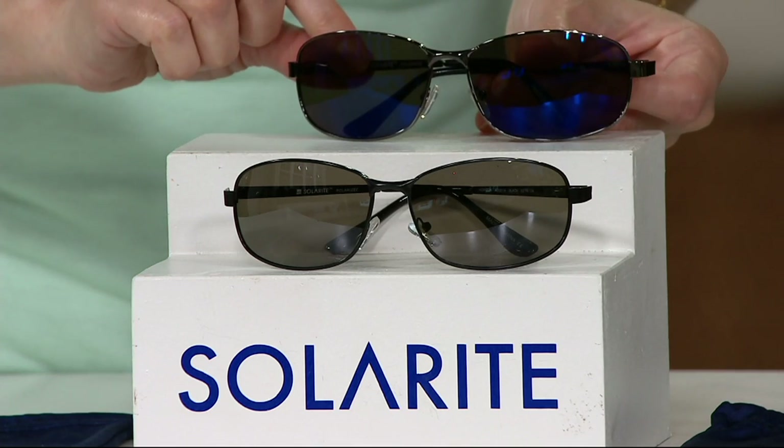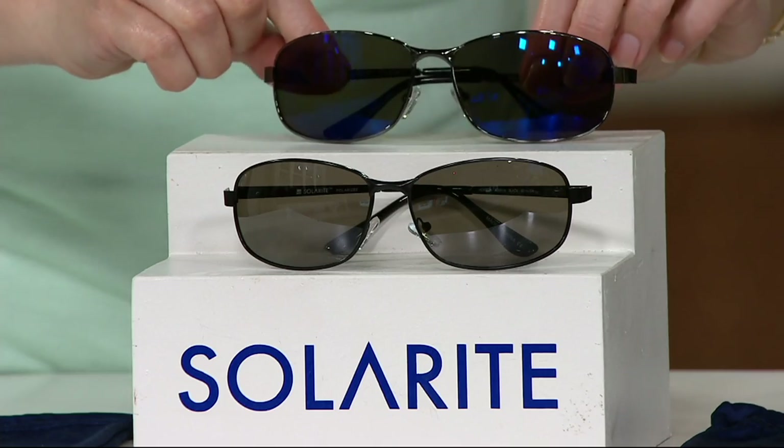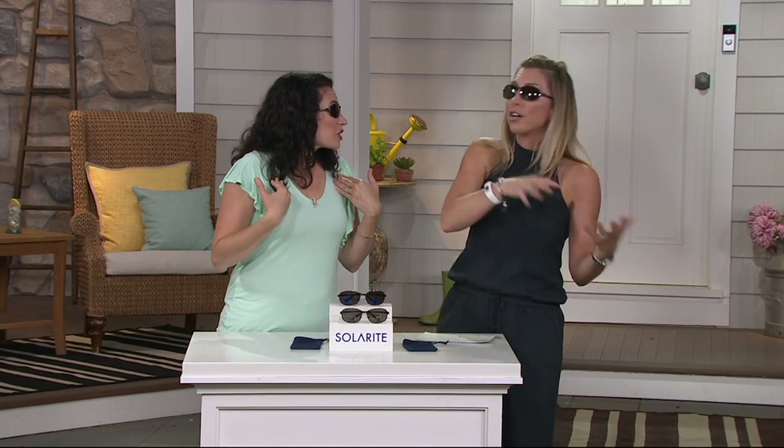Here's the thing with our clearance price — bringing you a pair of sunglasses that are super great looking, lightweight, help you see clearer and brighter, for less than $25. But there is no reorder. Once we sell out of these, it is not coming back. Here's the carrying case you're going to get — slip them in your purse, your glove compartment. At this price, definitely pick up a couple of pairs, so they're always there.